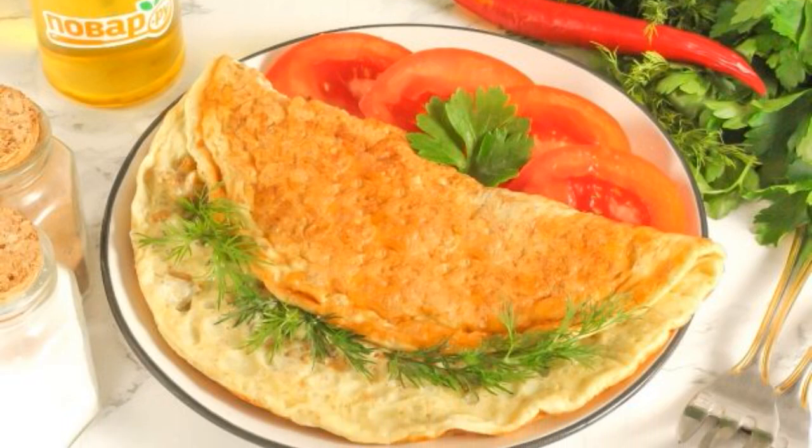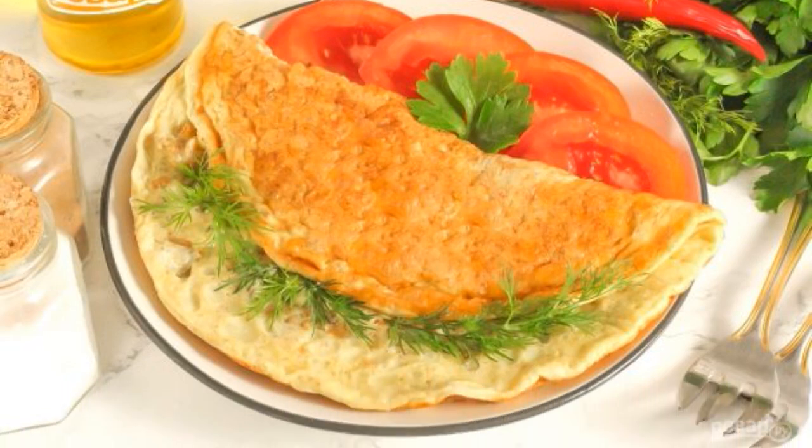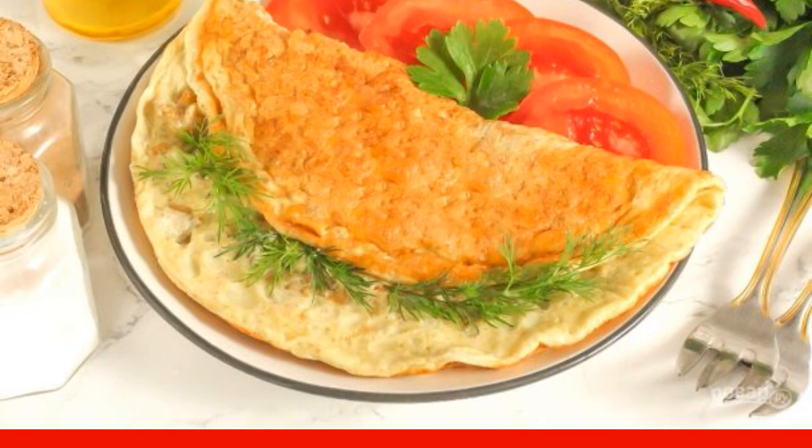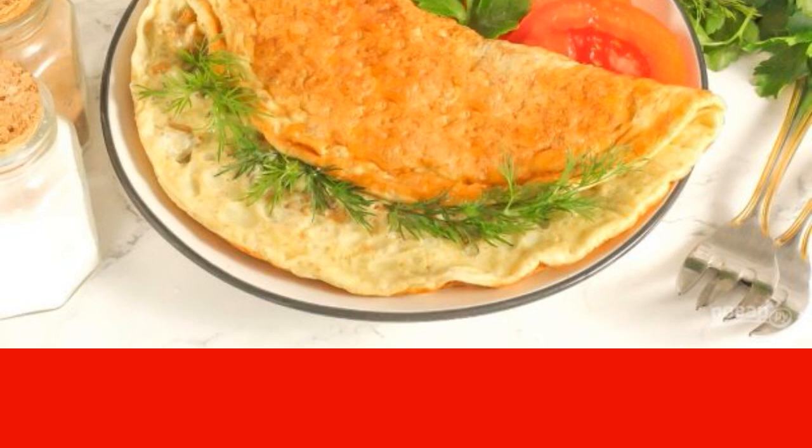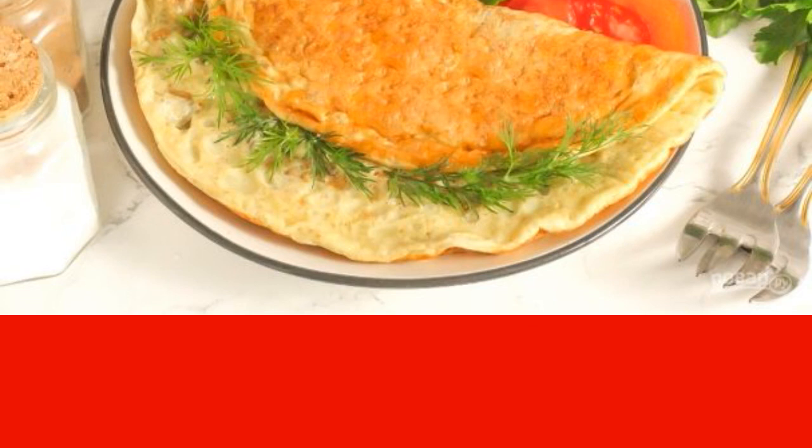It will not be difficult to prepare a hearty breakfast or snack with the help of several chicken eggs and oat flakes. This dish will perfectly satisfy the feeling of hunger and saturate you before lunch. Serve it with vegetables.